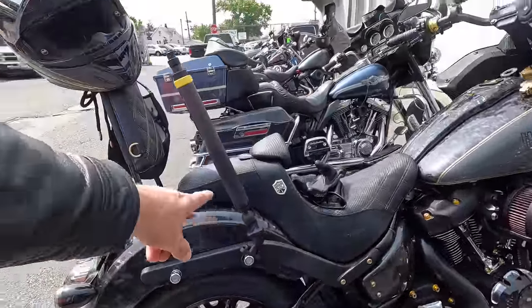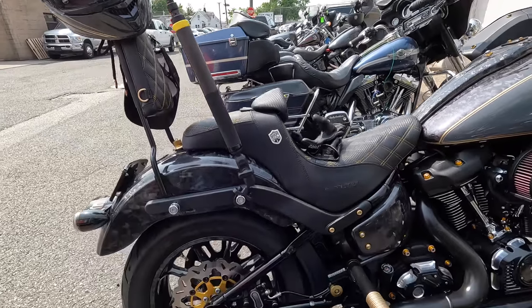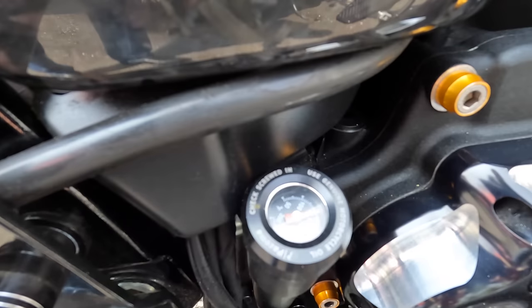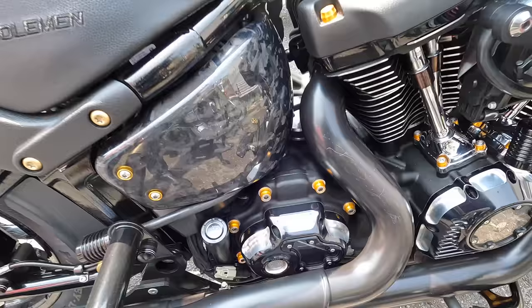It's got a fishing rod over here, and there's a temperature gauge — that's interesting. Nicely done, nicely done.